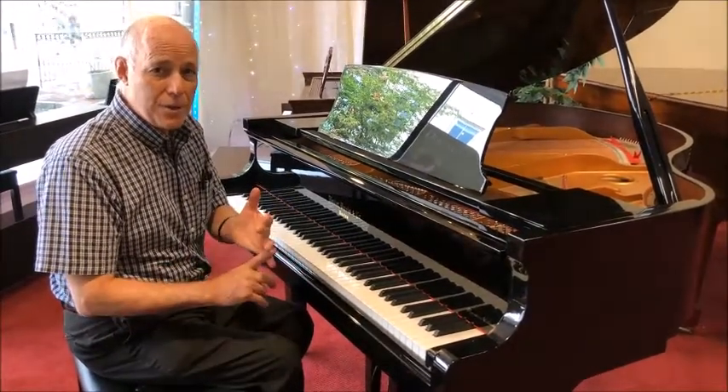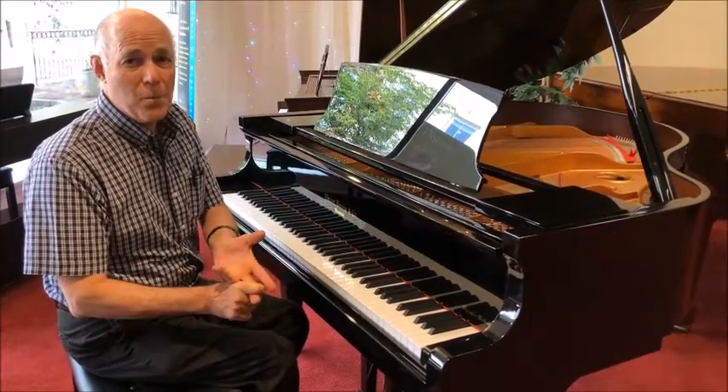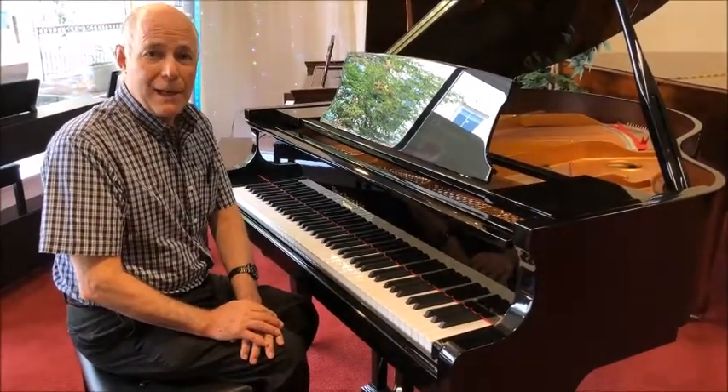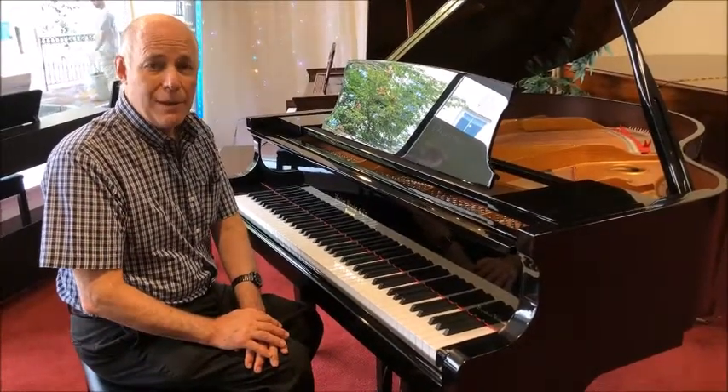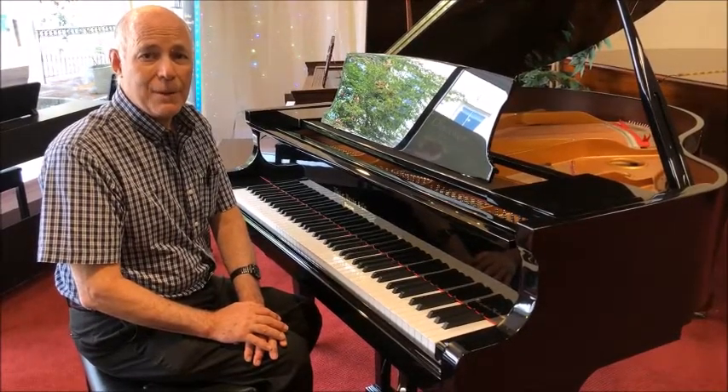Coming with a 10-year warranty, three-year Taylor's comprehensive warranty, and a free tuning in the home. Feel free to call me and order it, or if you'd like a FaceTime demo with me, email me at tom@taylorsmusic.com. Thank you.